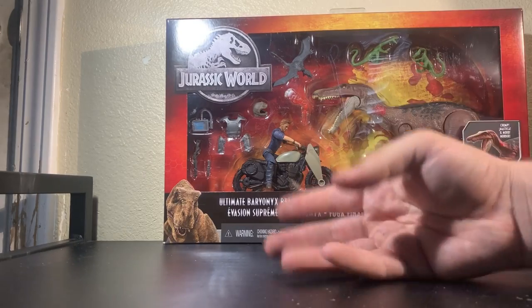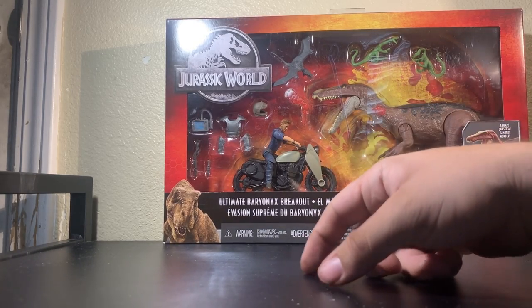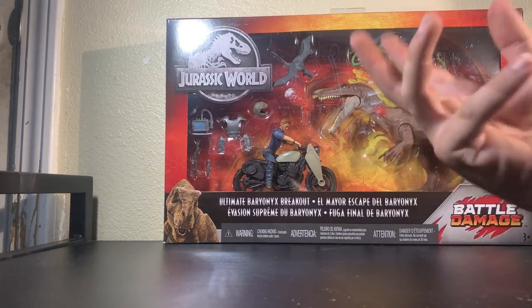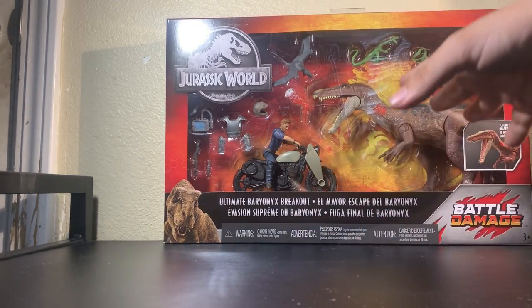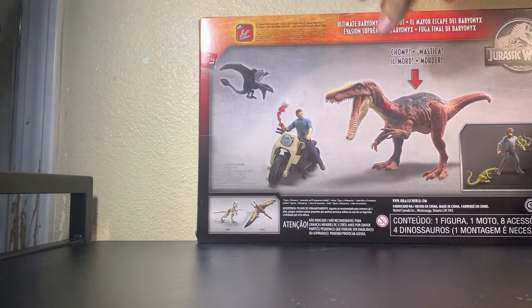I wish I had all the Baryonyxes, but this is only one of four — I have three of four. The one I'm missing is the one that comes with the Lava Surge playset. At the time I didn't feel the need to get that set because it's just another Baryonyx without sound and with lesser paint. I originally said I was going to pass on this completely because I thought it was just going to be another repaint, but once I saw it came with all this extra stuff I thought, yeah, might as well — it looks pretty cool and those are some useful parts.